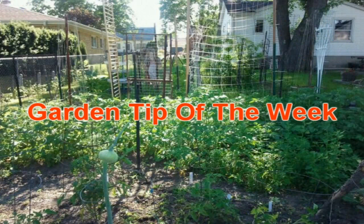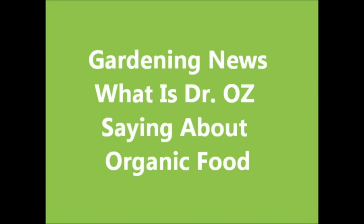Coming up on the Wisconsin Vegetable Gardener podcast, Joanne Holly will talk about ways to acquire funds for a garden. Their garden tip of the week, in gardening news, what is Dr. Oz saying about organic food? You'll be shocked by his response.